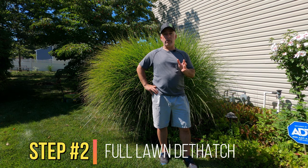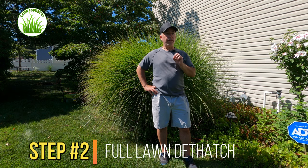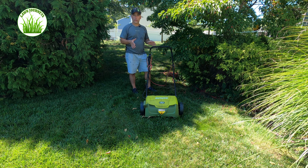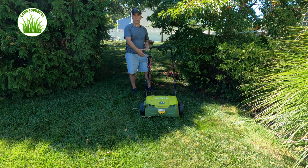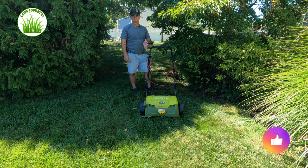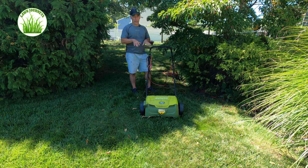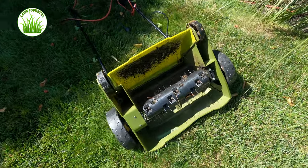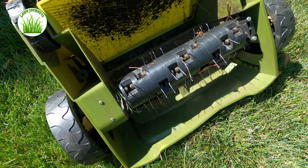Step two is I come out with my Sun Joe and do a full thatch of my lawn. As you can see, the Sun Joe's got some miles on her, but it's pretty sturdy and does a great job. Last season I did a series of videos on my overseed process and I have a video where I assembled the Sun Joe. For the price point, it does a phenomenal job. One thing I liked about the Sun Joe versus other electric homeowner units is it has two blades — the thatcher and the scarifier.